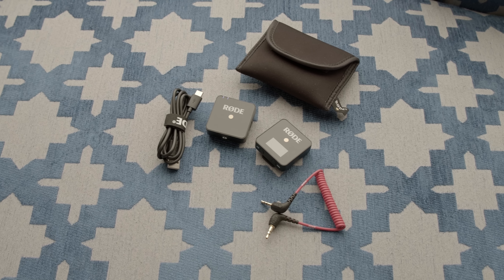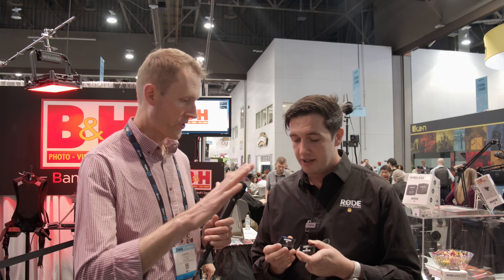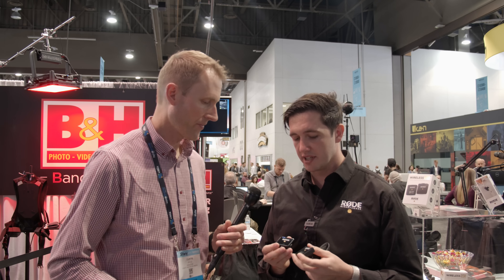It operates in the 2.4 GHz open, license-free spectrum, so it works in any country. Being a digital system in the 2.4 GHz range, it's actually a frequency-agile system. What it does is automatically transmit on the best frequency — it's not like a traditional wireless system where you have to select your frequency, and if somebody bumps into it, you have problems. This constantly finds the best frequency and transmits with a rock-solid connection, so you always have crystal-clear audio without having to mess with wireless settings.